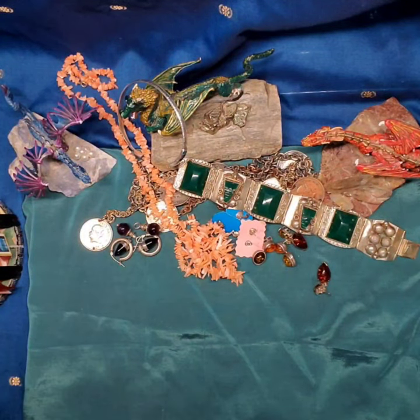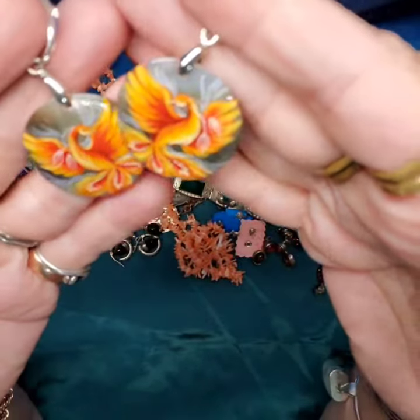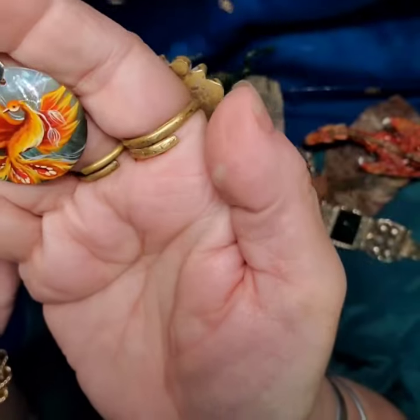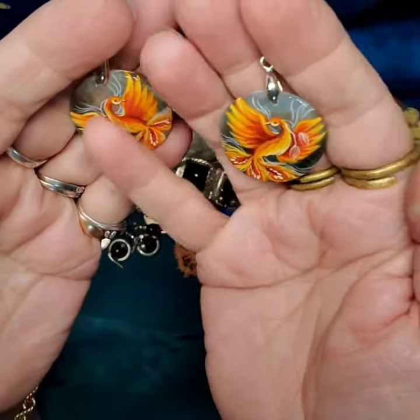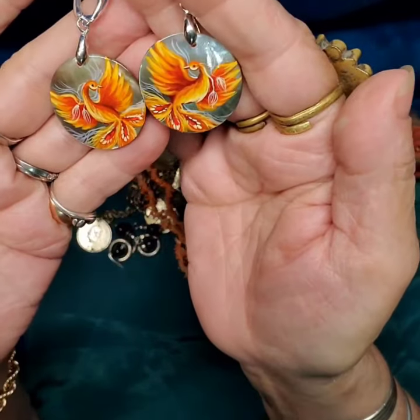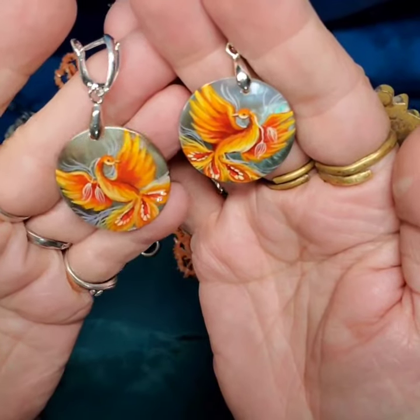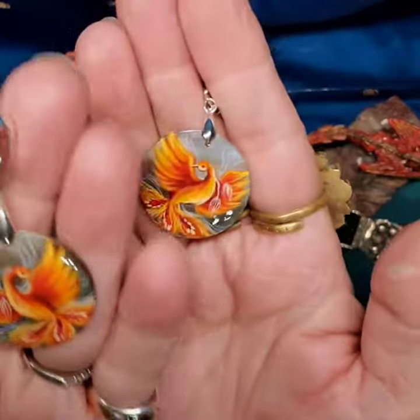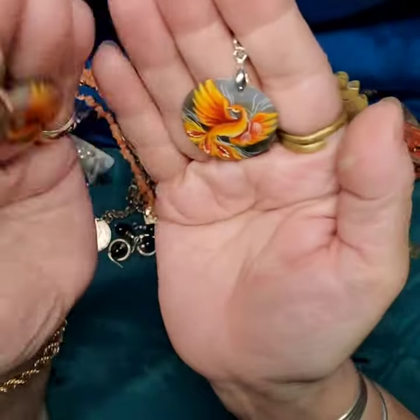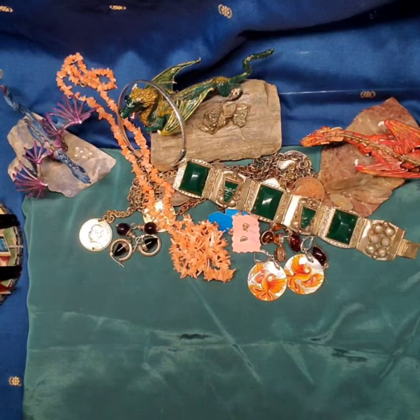Then the last pair of earrings from Sue are fantastic. These are hand-painted on abalone — from Russia. Sue had been bringing in a number of rings and then this gorgeous little pair of earrings came up with a fiery phoenix pattern. The painting in real life just looks like it flies off the back of the earring. The nice thing about earrings on mother of pearl is they are so light on your ears, which is great when your earlobes are used to carrying heavier pieces.